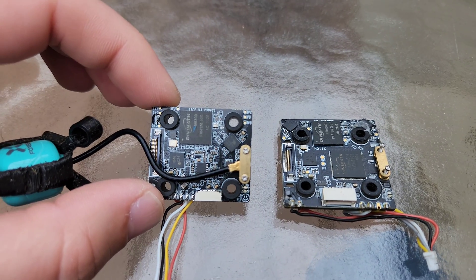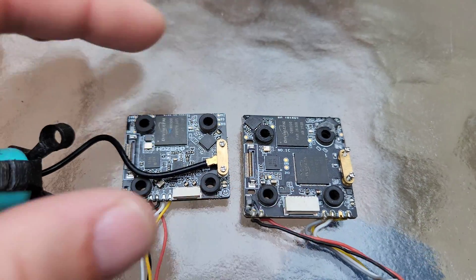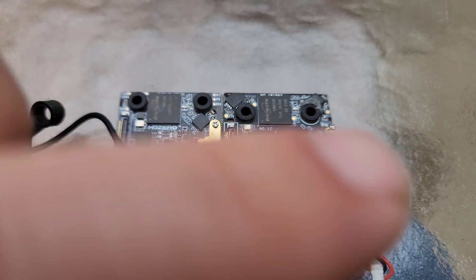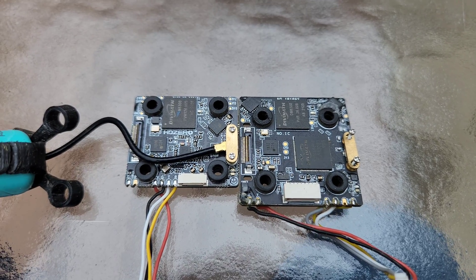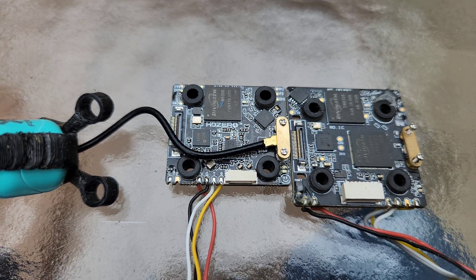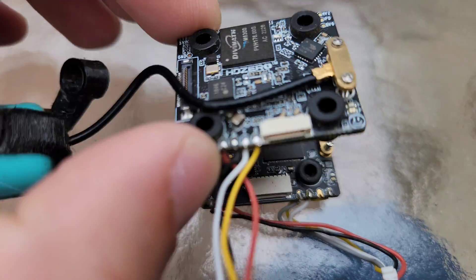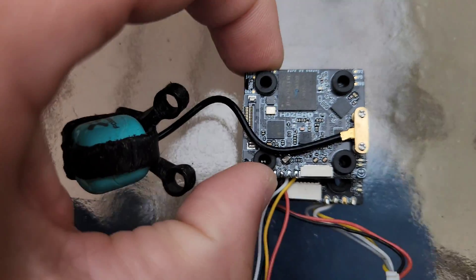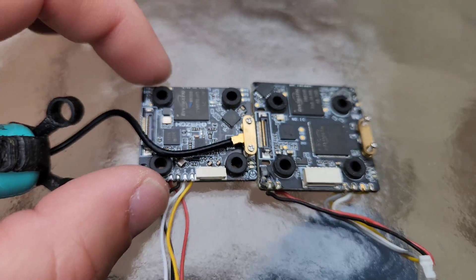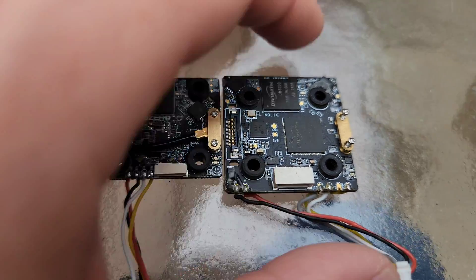Here's the Race V3 compared to the Race V2. The Race V2 on the right is 34 by 34 millimeters, and the Race V3 is 28 by 32 millimeters. So quite a bit less wide, and you can also tell it is not as long. The way they've achieved this is by putting a chip on the back side of the board in addition to the top side.